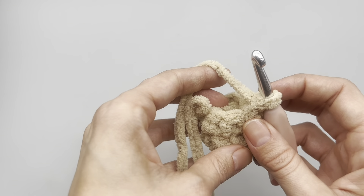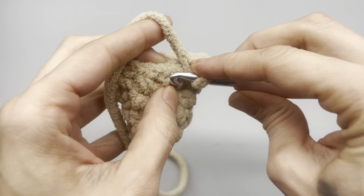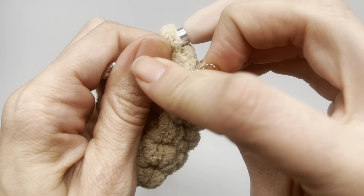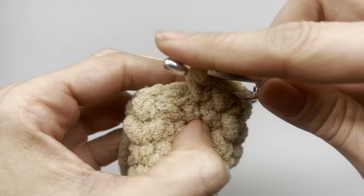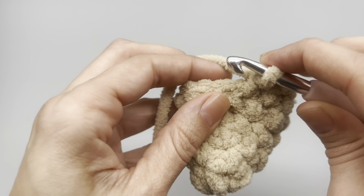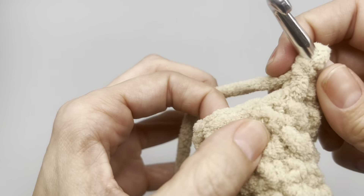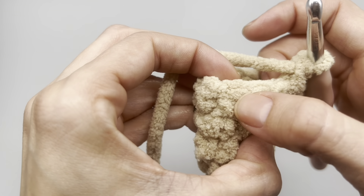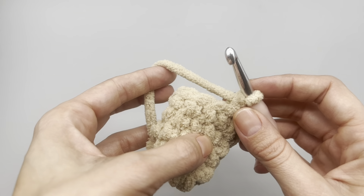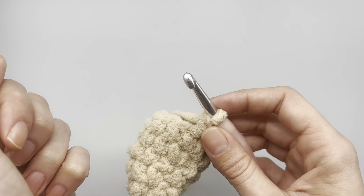After finishing rows four and five, for row six we do another increase: one single crochet, one single crochet, one single crochet, and then two single crochets into the fourth stitch. Do that all the way around. At the end of row six you'll have 15 stitches. Then row seven is simply one single crochet into every stitch with no increases. Go ahead and finish rows six and seven.